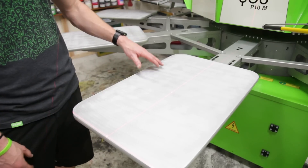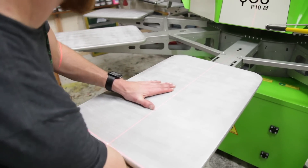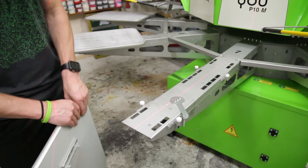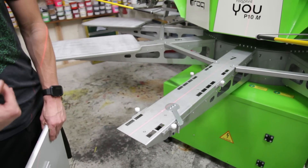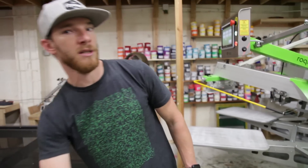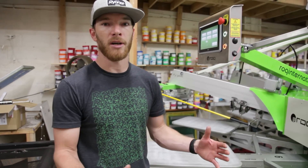To start your 250,000 cycle maintenance, you'll want to go ahead and take off all your pallets. Pull your lever back, release your pallet, go ahead and press start, and remove your next pallet. That way you don't have any lubrication that will drop on your pallet, your finished garments, or whatever you have on your pallets.